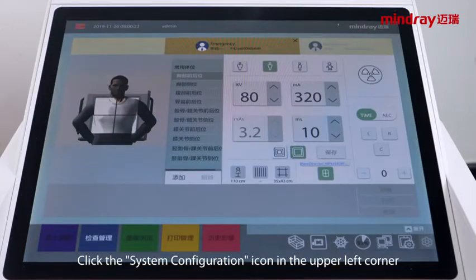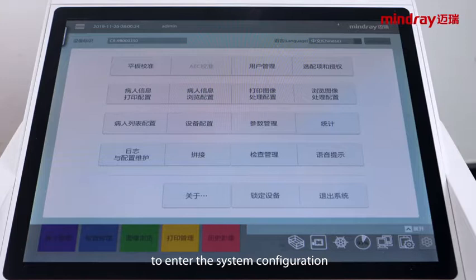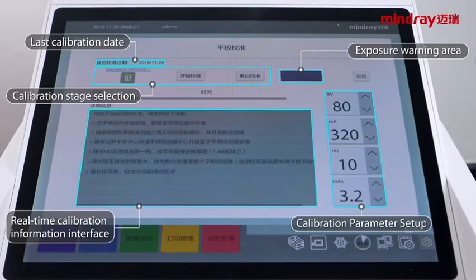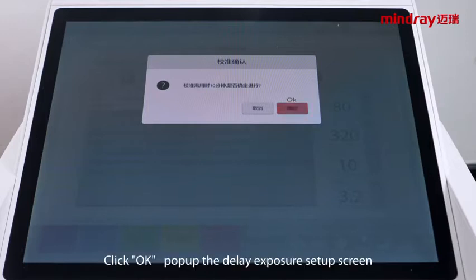Click the system configuration icon in the upper left corner to enter the system configuration. Click detector calibration. Click start calibration. A warning screen will appear — click OK.